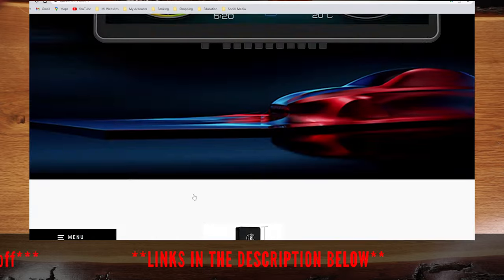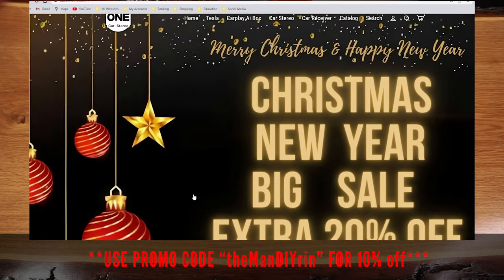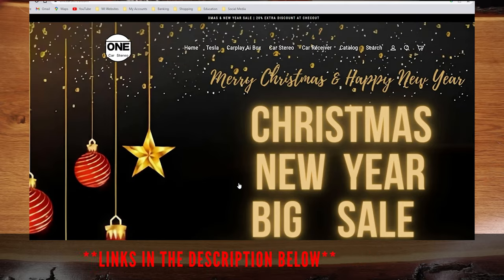If you're interested, use my promo code THEMANDARIN for an extra 10% off on this product. I'll include the product links in the description box below.